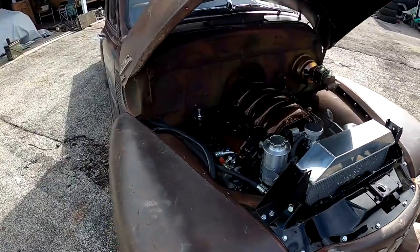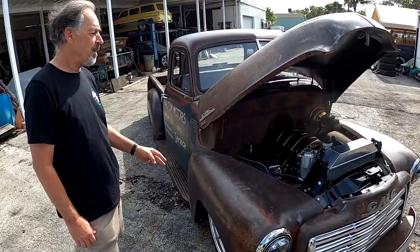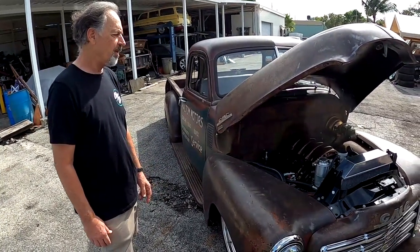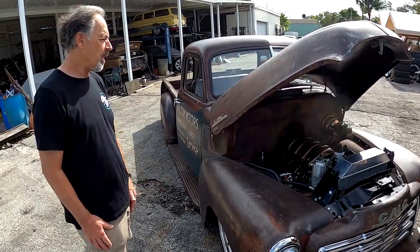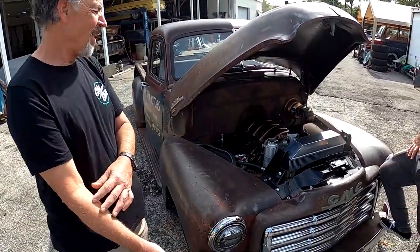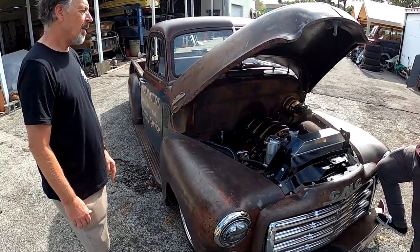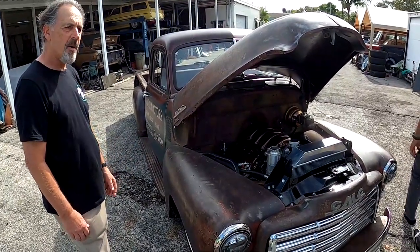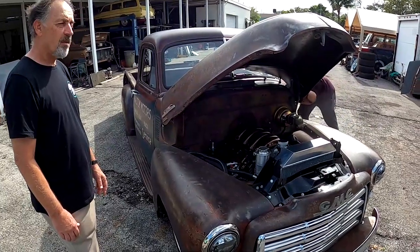What transmission do you have? It's a 6L80 with only 5,000 miles on it — came out of a '19 Silverado. I used a Spirit Tech Electronics harness. I had to send the transmission module out and he married it to the engine. Plugged it in and it started right up. Just got to understand how things work.